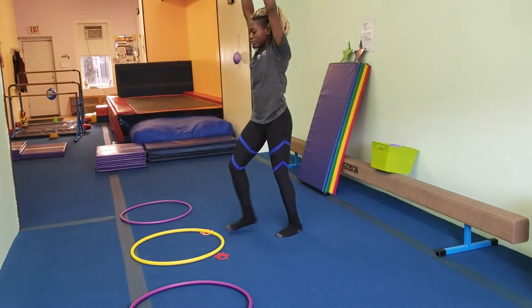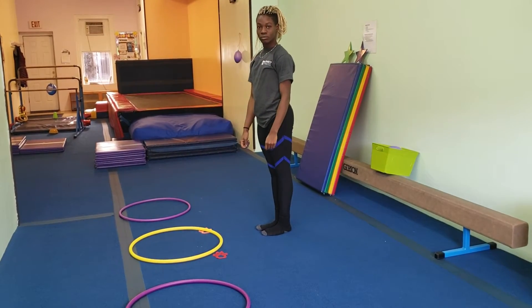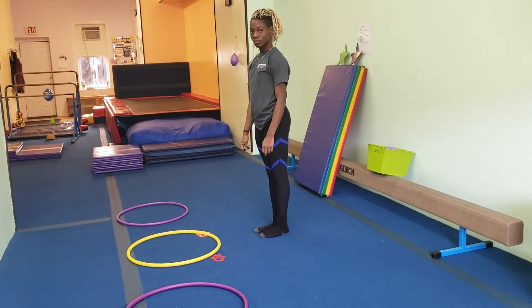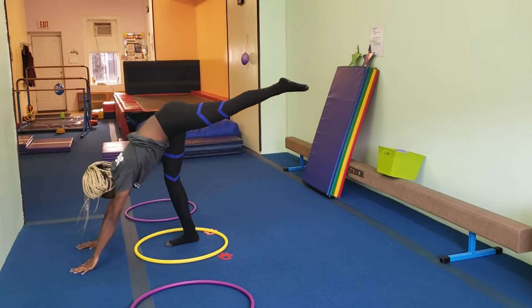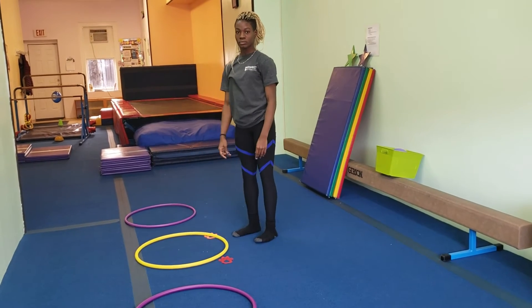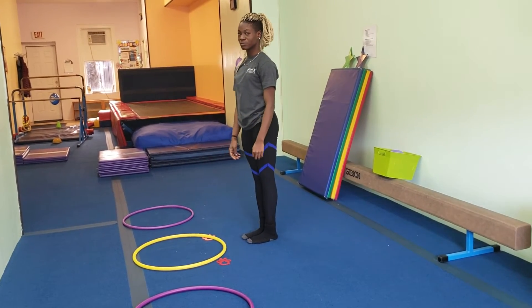Have them do it on both sides and you'll probably want to stop there. But if you have a really advanced or small group, you could move on to kick switches. Before you finish this section, have them one at a time do their best one, and you can have the kid to the left or right comment one good thing about the other kid's teeter-totter or kick switch.